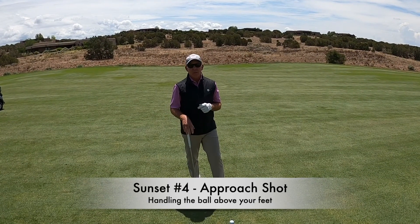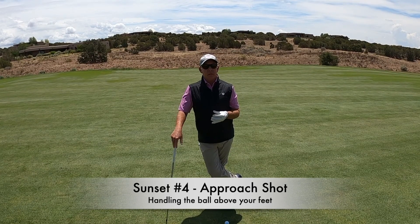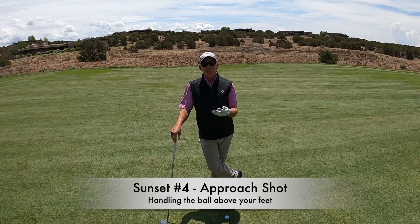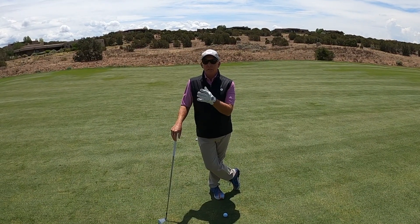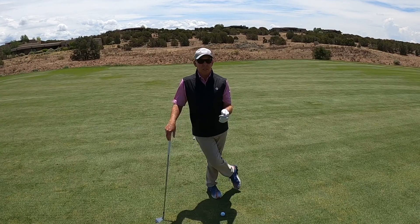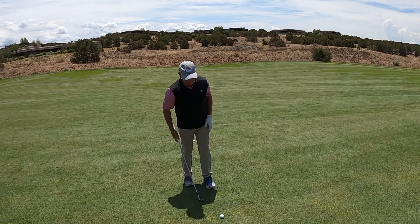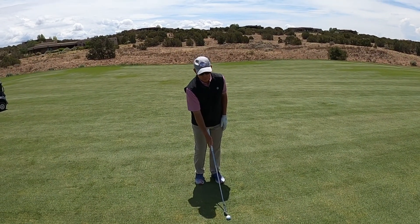Today we're going to talk about uneven lies and demonstrate a couple of things that are going to make it easier to hit with the ball above your feet and to hit a shot with the ball below your feet. We're out here on the fourth hole of the Sunset Course, into the mound on the right side of the fairway, and the ball is pretty significantly above my feet here.